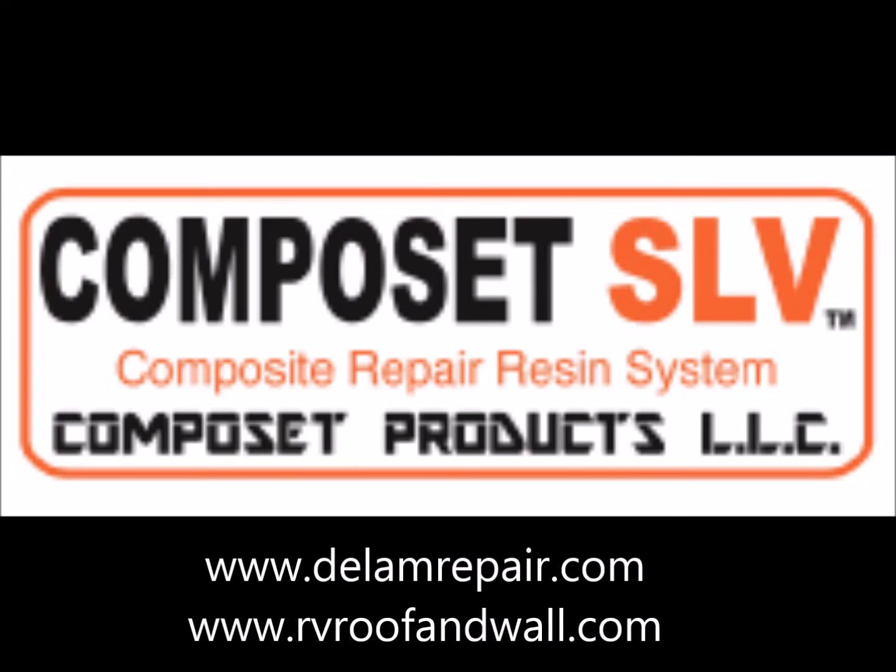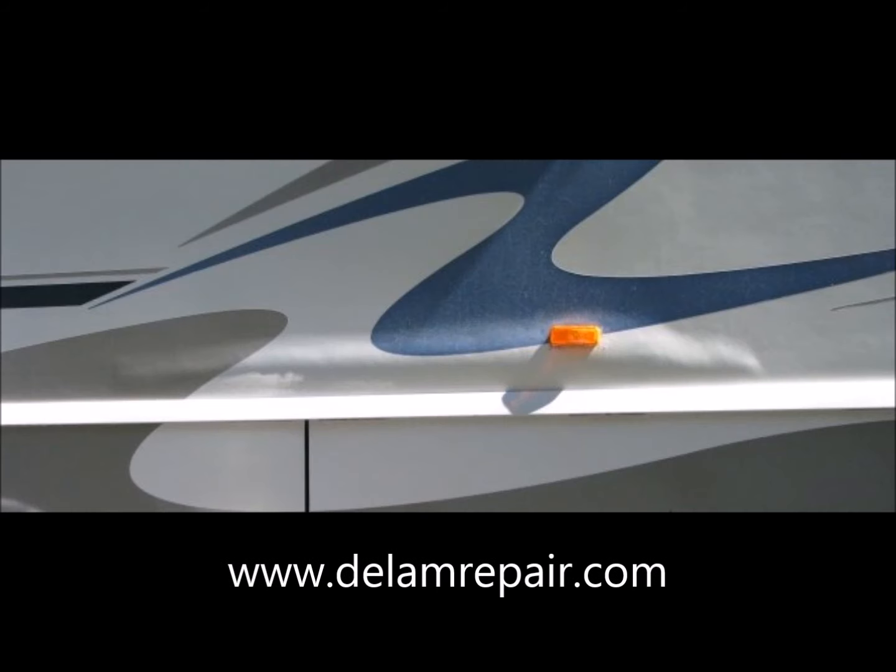Hello, this is Andy with Composet Products LLC, home of DLAMRepair.com and RVRoofAndWall.com. Today we're looking at a case of relatively mild delamination that originated from a leaking light fixture on the sidewall of this motorhome.